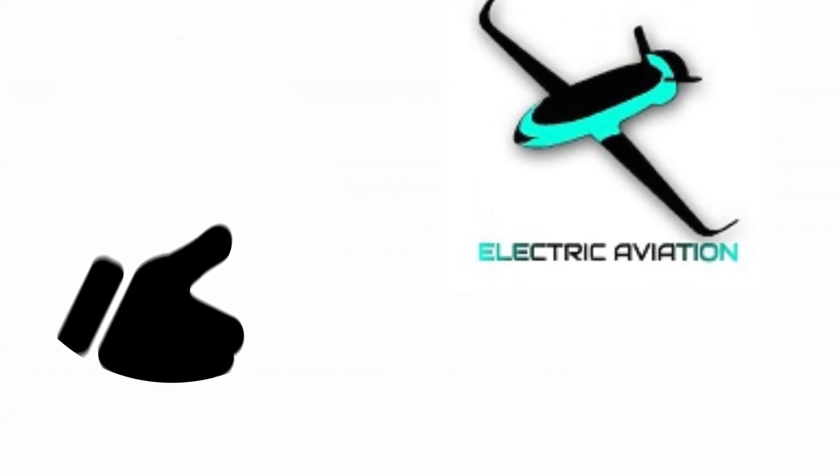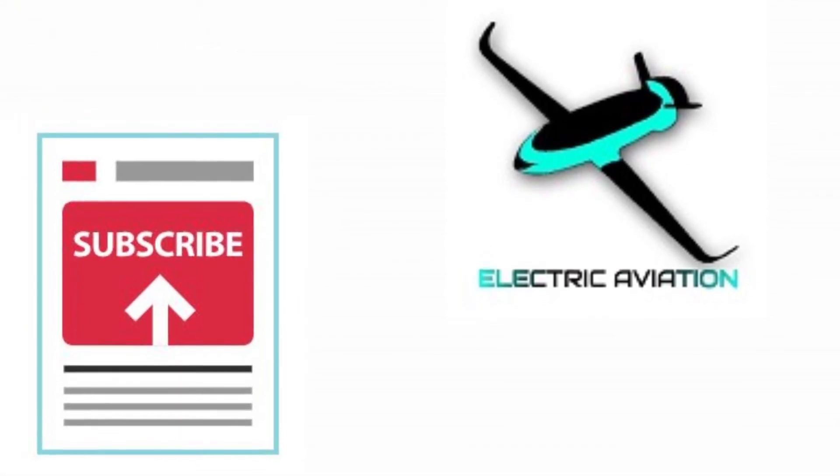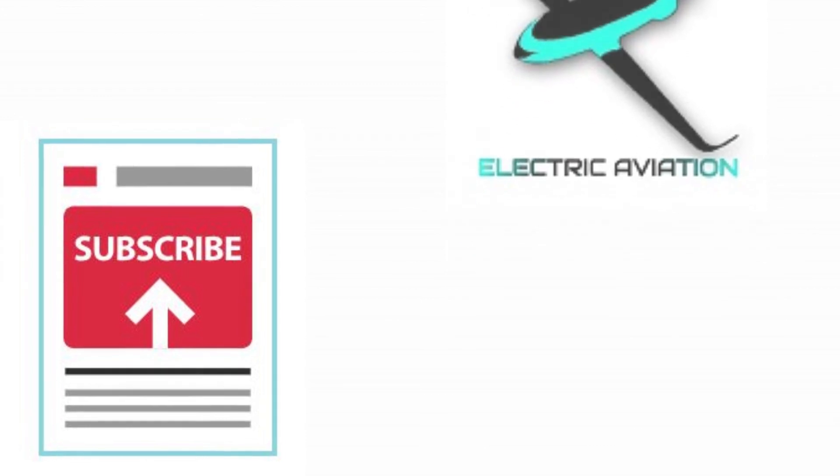And with this, the video is concluded. If you learned something from it, do give it a thumbs up. Subscribe if you do not want to miss out on upcoming videos in the series. Thank you for your attention.